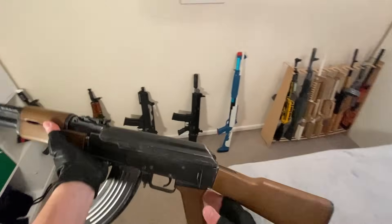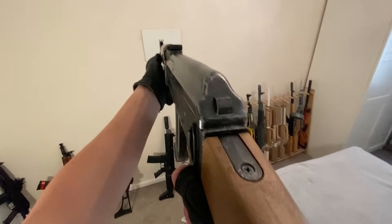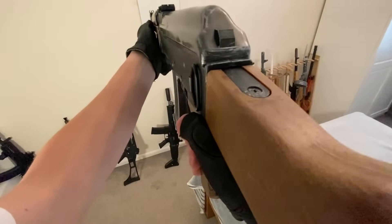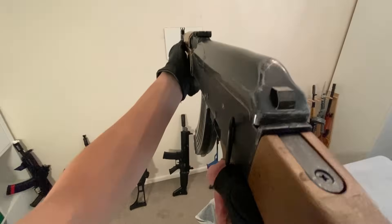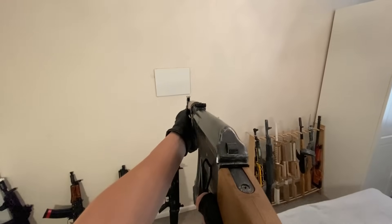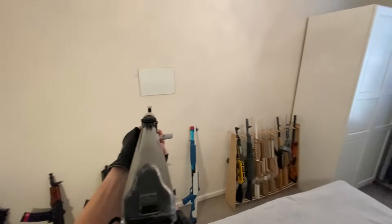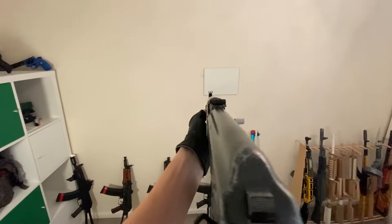Let's grab this one. I just want to see how it looks from first person. Okay, first problem — my stock is hitting the side of it, so let's try and move this up ever so slightly. It's still hitting, so this thing needs to be cut or redone.